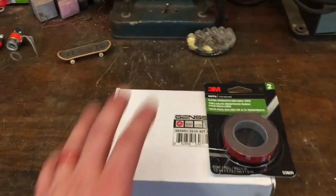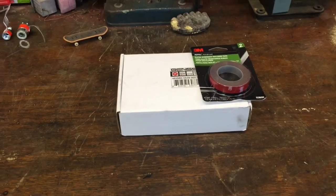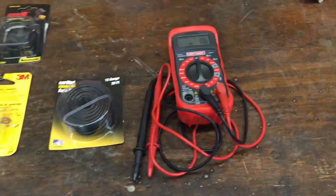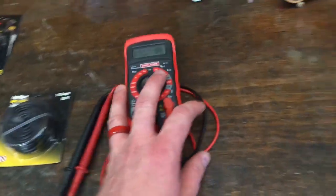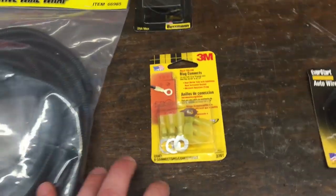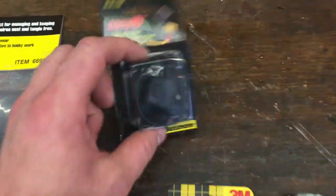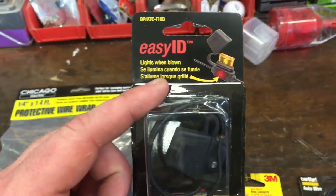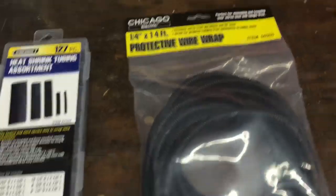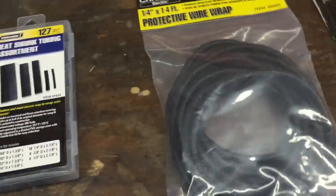Items you will need: the light kit itself — it's got the switch in there, so technically you don't really need anything else. But if you want to do it really well, you'll also need a multimeter so you can check what you're doing and make sure your car is running right, extra wire if needed, ring connectors to attach to the battery terminals, and a 7.5 amp inline fuse on the positive side. If you want, also get protective wire wrap for anything you're running under the car.